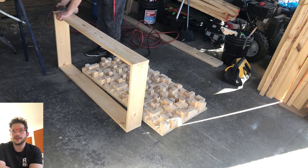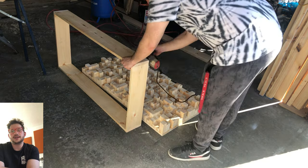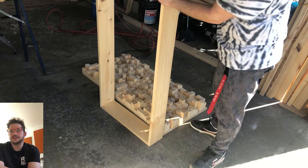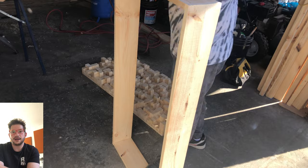Once our fitment is good, I can just sand up all the edges, make sure that everything sits nice and flat and that the rear side is flat as well, so it sits flat up against the wall.